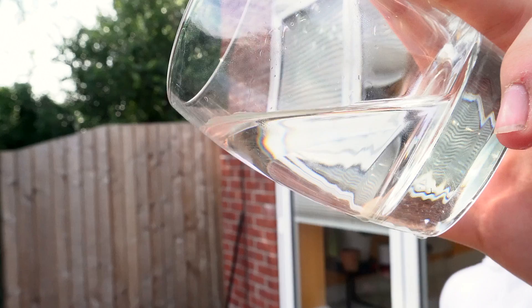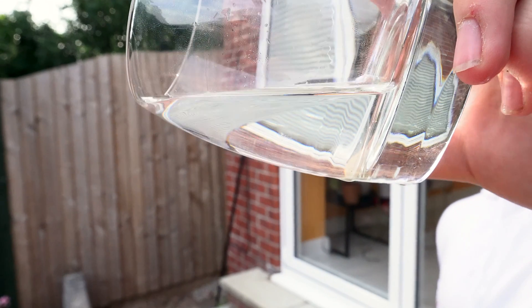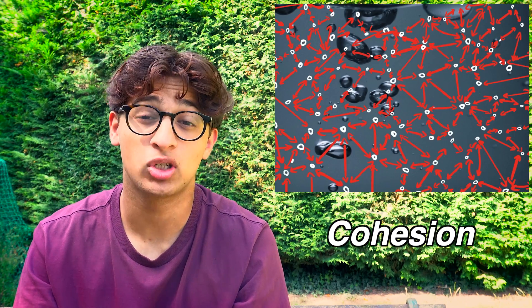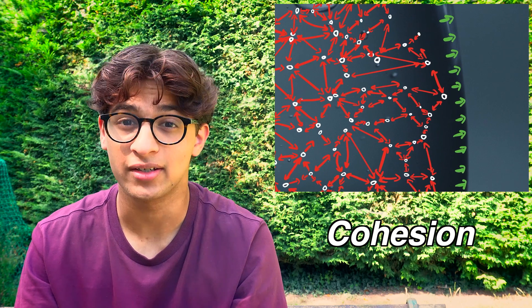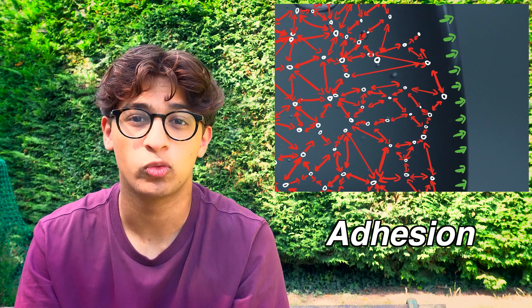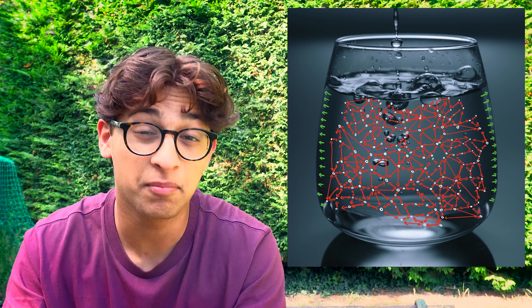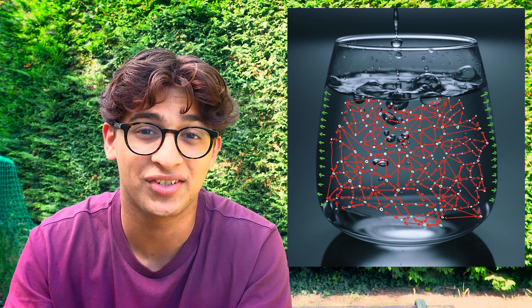The dribble comes down to a simple force balance. As we know, the force accelerating the water towards the earth is its weight. Now, if this were the only force acting on it, it would simply fall straight down. If the fluid flows down the container's surface, there must be another force at play here. Although we consider fluids such as water to be free-flowing, there are interactions between the water molecules and between the water and the glass, which become significant when pouring. The adhesive force between the water and the glass is, in part, what causes the water to stick to surfaces.